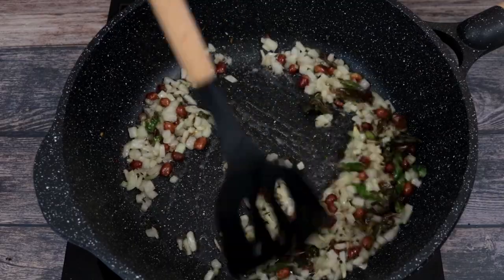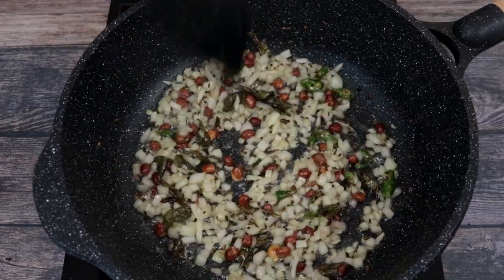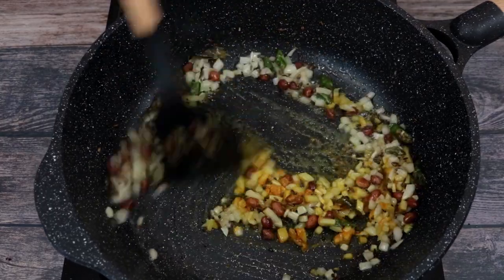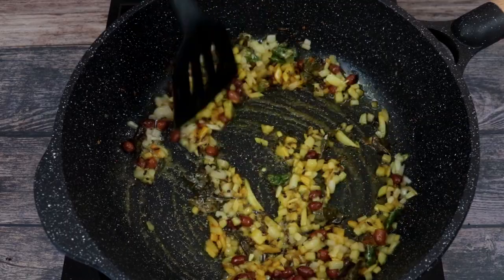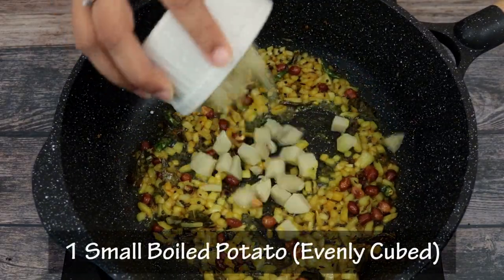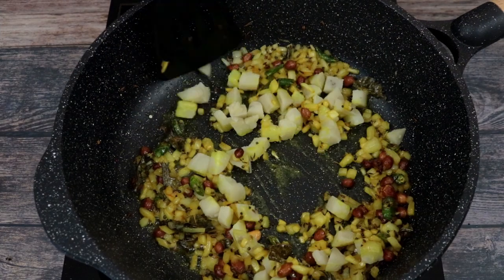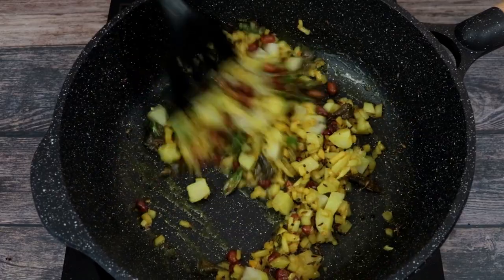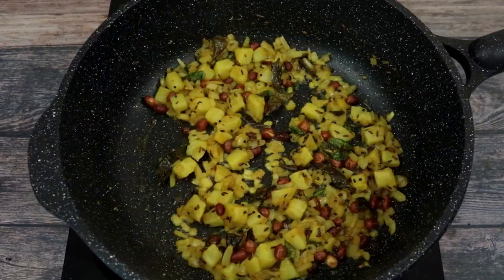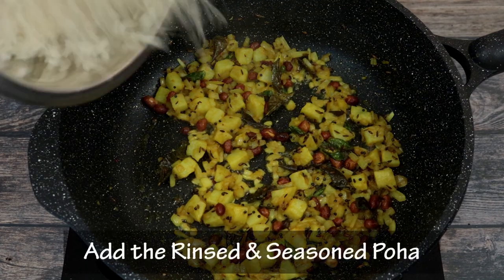We will saute the onions and cook them till they become soft and then add in half a teaspoon of turmeric powder. We will mix in the turmeric powder thoroughly and then add in a small boiled potato that is evenly cubed. Adding the boiled potato is going to make our Kande Pohe even more tasty and filling. Once the potatoes are evenly coated we are going to add in our rinsed and seasoned flattened rice or poha.